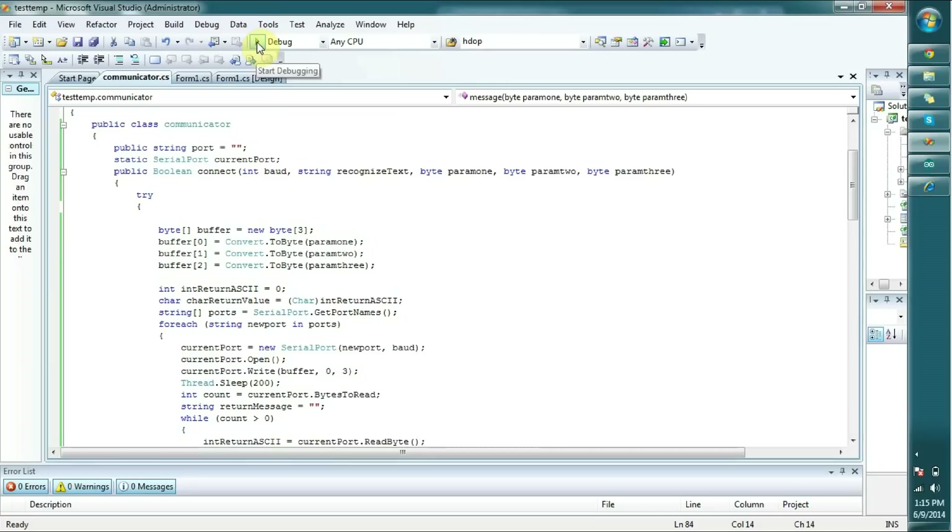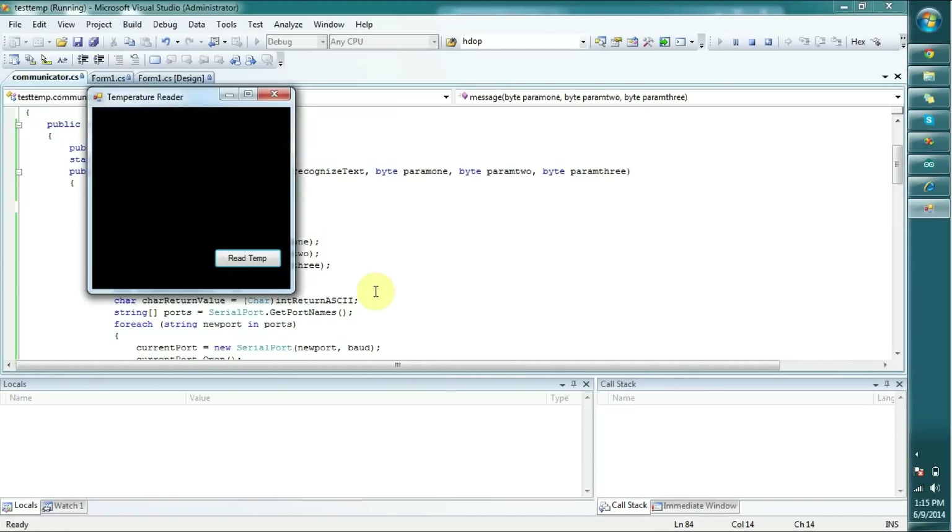I'm going to run this application now and see how it works. I'm going to click 'Read Temperature' — it connects to port COM3. This is the current temperature: it reads 30 degrees Celsius. It's a bit hot around here. Once I touch this sensor, you can see the temperature increases.